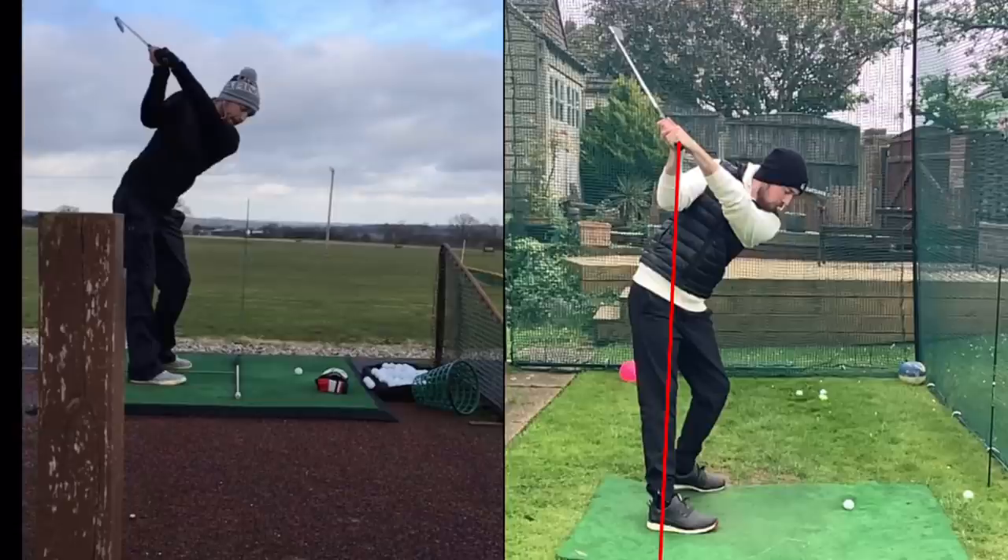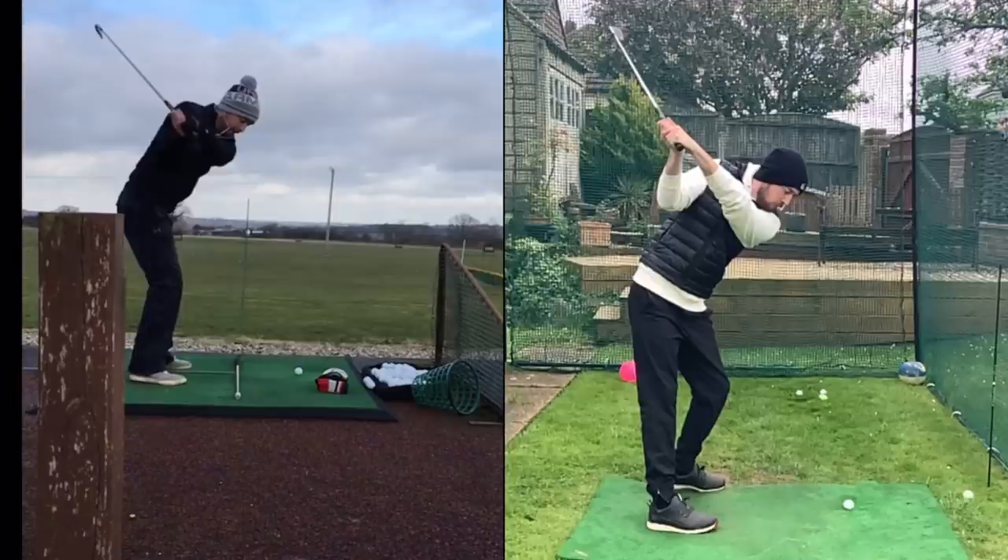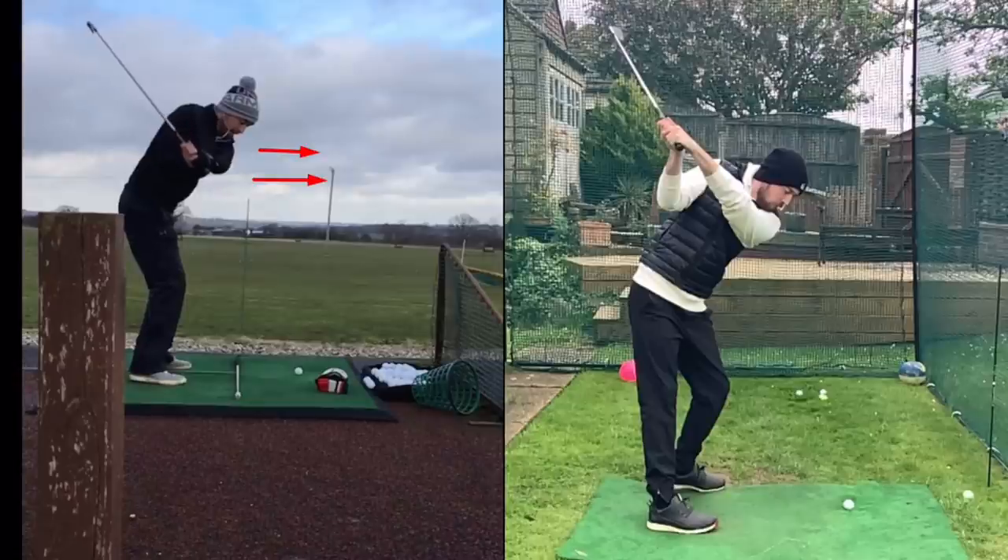So why does depth matter? In the old swing with an open club face and not much depth — hands more over the toe region — that's going to cause the club to move out in front of us in the downswing. When we make a rotational move to start the downswing, the hands always follow the direction you're rotating. So rotating towards the target, the hands go outwards; without enough depth, they move too far out in front of us.